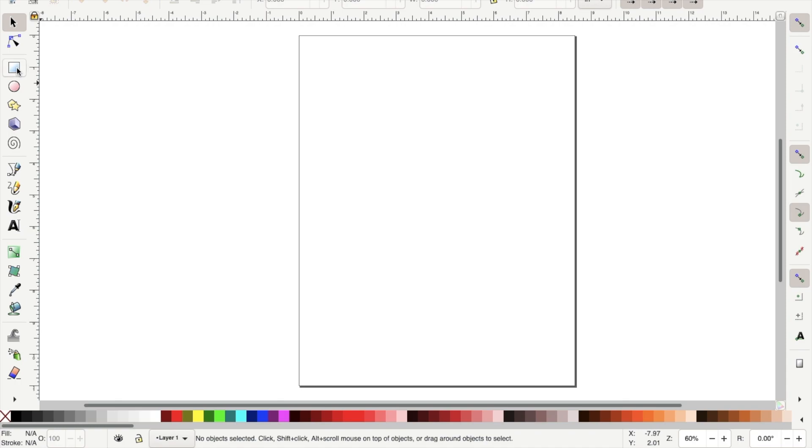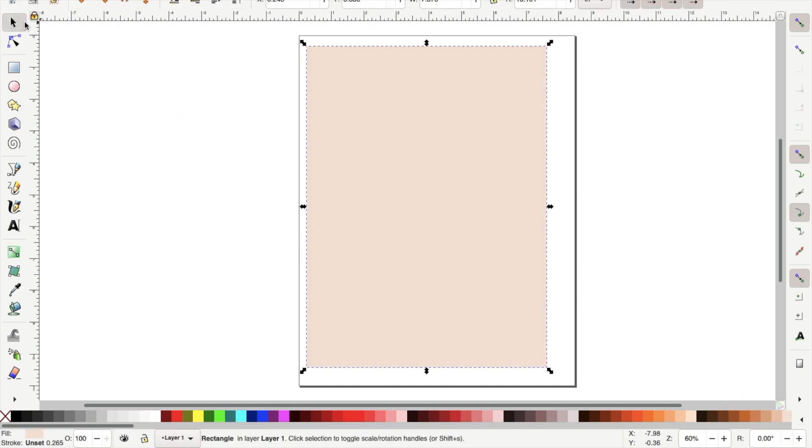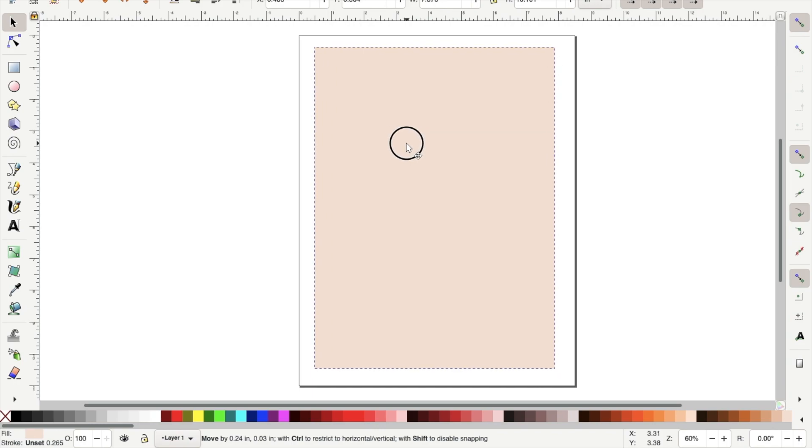Next you want to go over to your toolbar on the left-hand side and click the square tool and draw a rectangle. To draw, you're just going to click with the left side of your mouse and drag it out. You will see the color bar at the bottom and I'm going to select a tan color. I'm doing this so that when I make my outline of my sticker, I will be able to see the white.